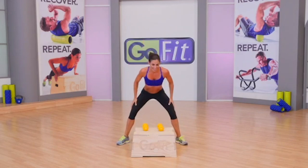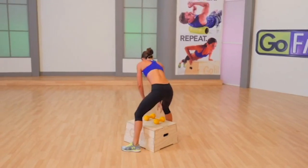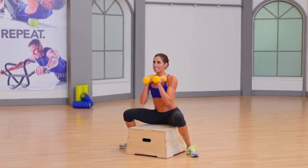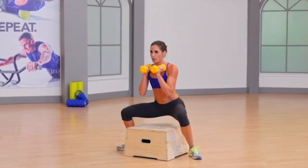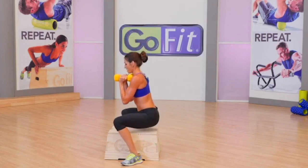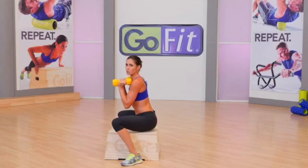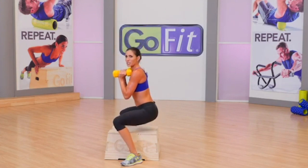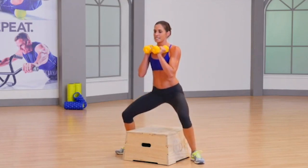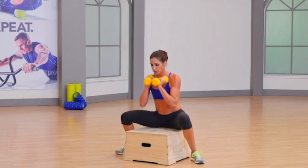Time. Squats, lower body series. Start with a sumo front squat — rack the dumbbells at your collar bones. I want you to notice my spine stays flat as I go down, so I touch my bottom all the way to the plyo box. If you start rounding your back to go that low, don't go that deep. Inhale brings you down, exhale to the top. Squeeze, squeeze, squeeze those glutes to the top.